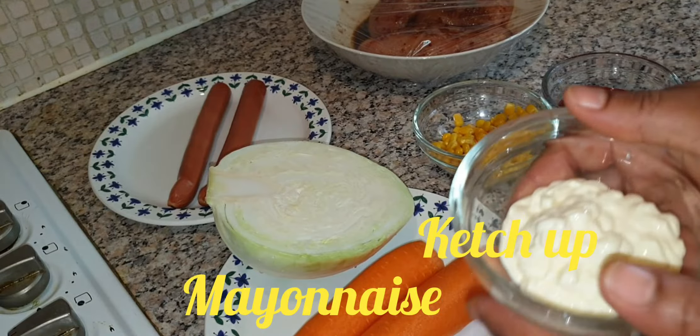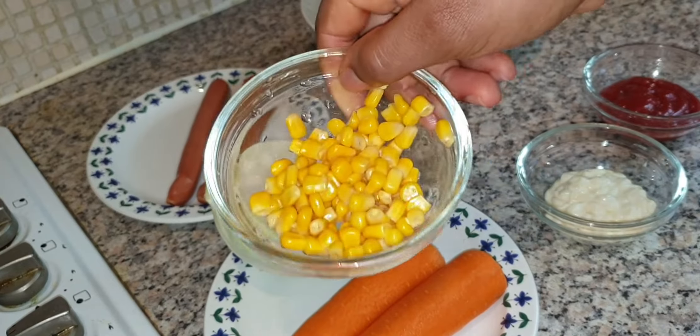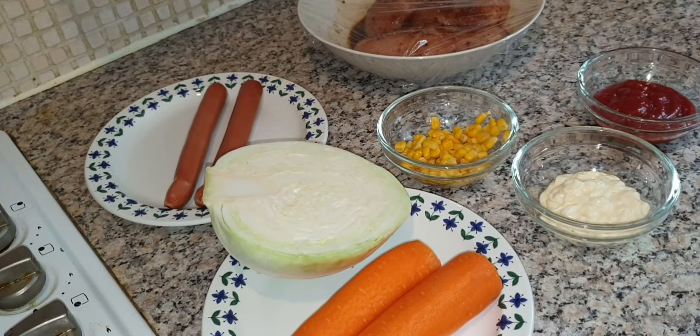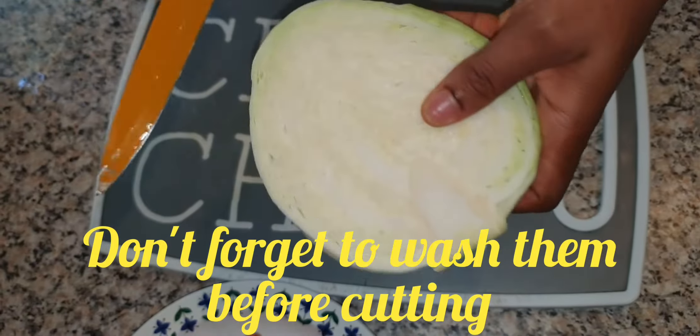We've also got mayonnaise, ketchup, and possibly some sweet chili sauce to make our sauce. Then we've got sweet corn. I'll be showing you how to use all of these to make your homemade shawarma. Now we start by cutting your cabbage.